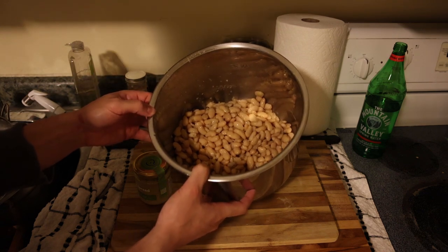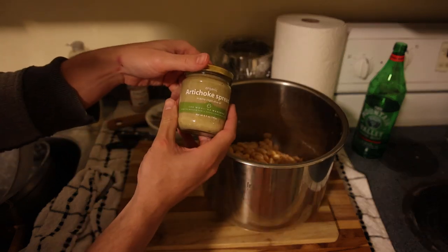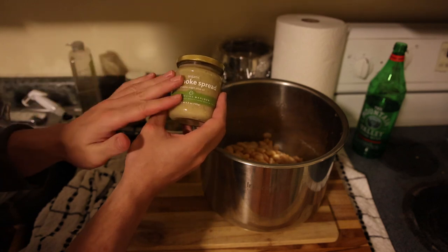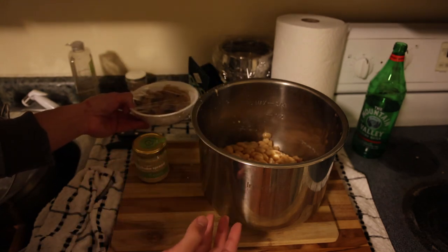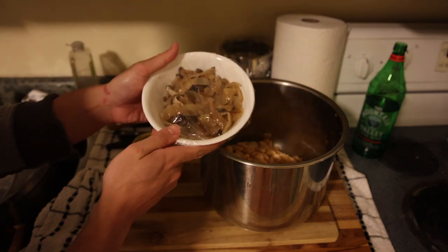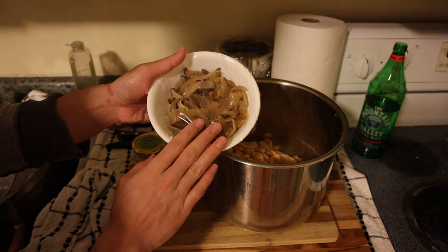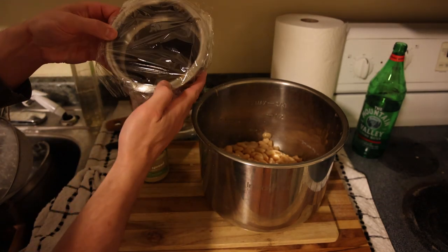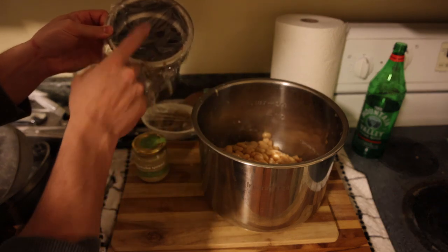I use these for my white bean puree — we did that recipe some months ago. I'm not going to make it today but I'll show you what's in it. Here we have the organic artichoke spread from Frankie's Free Range Foods; this adds a lot of flavor, it's very special. Before I was using the artichoke spread I was using whole artichokes or just mushrooms and onions, but the artichoke really does take it to another level.